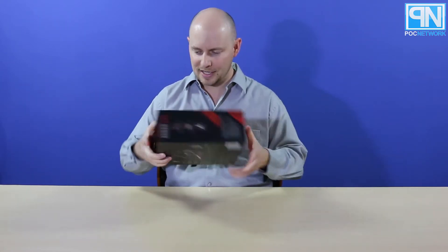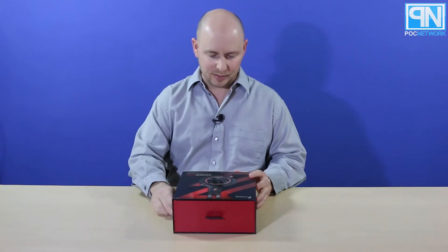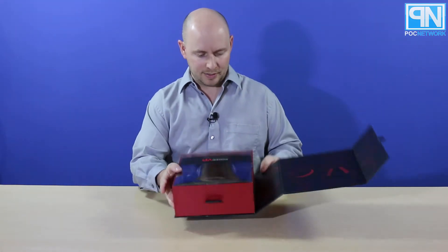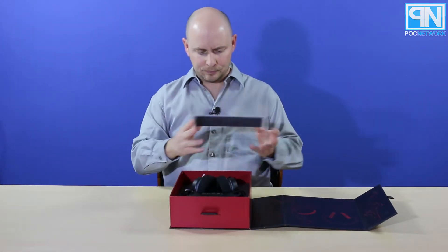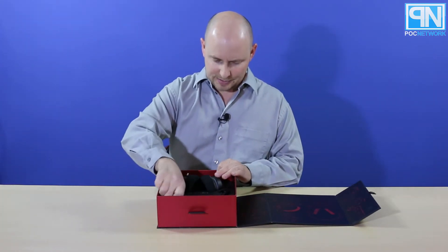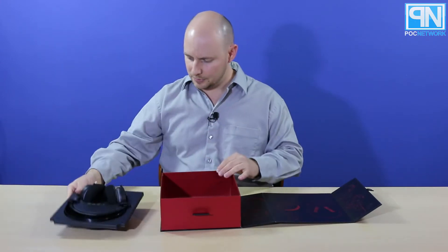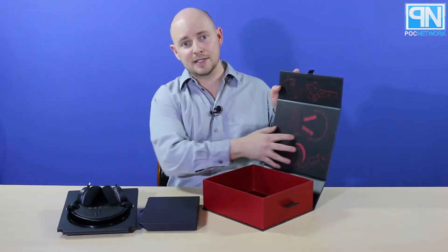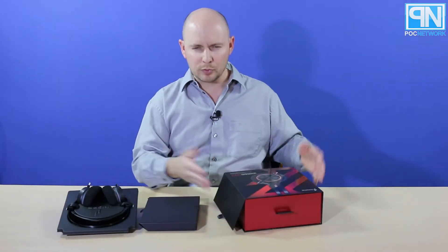We're going to open this up, see what's on the inside, and then you're going to go to the website at PLCnetwork.net and see what we have to say about it. It's a nice hard case with a little magnetic flap here. We actually spoke to them at CES — nice little window there — and discussed this a little bit. They were nice enough to provide us with one of these so we can share what we think. The inside of the cover is kind of similar to what you find with their triple driver, quad driver, and various series or models.